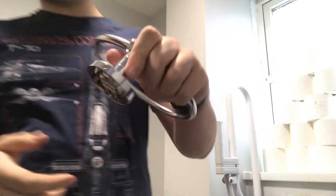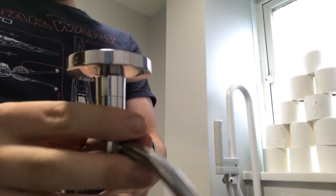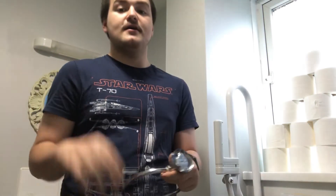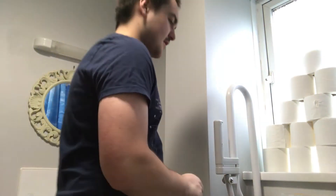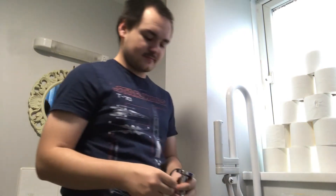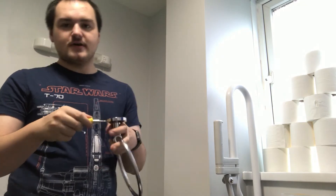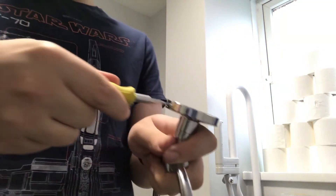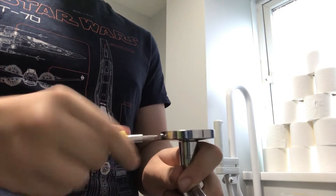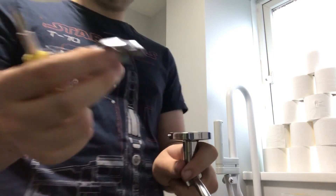Somewhere around the edge, I don't know if you can see, there is a little screw. I did not notice this at first, but there is a little screw somewhere around, and all you need to do is unscrew it just like this. I wouldn't say take it all the way out, just enough to get this little piece here.